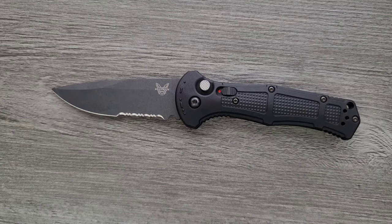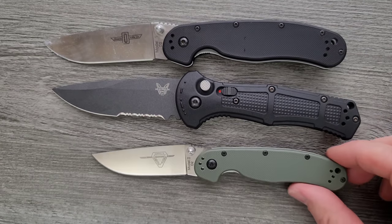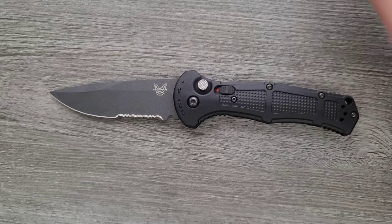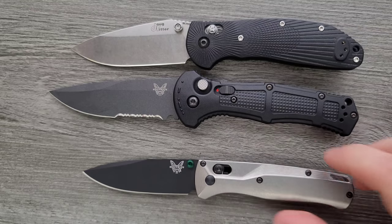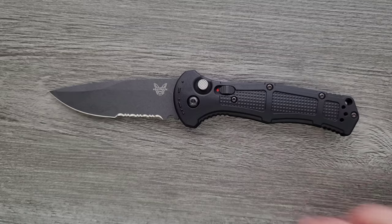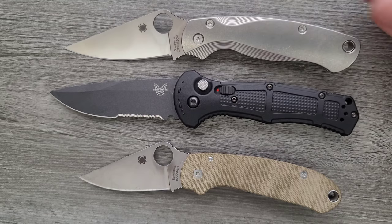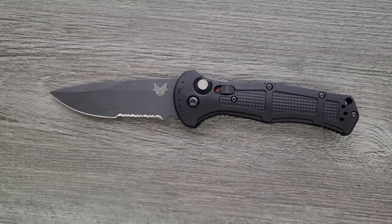How about some size comparisons up against the Ontario RAT Model 1 and the Ontario RAT Model 2? You can see the Claymore and the RAT are very close in overall size. And up against the Benchmade Griptilian, the Ritter Hogue, and the Benchmade Bugout — and last but not least, the Spyderco Para 3 and Spyderco PM2. The Claymore is 100% a full-size knife, at least by how I measure a full-size knife.